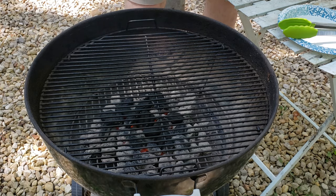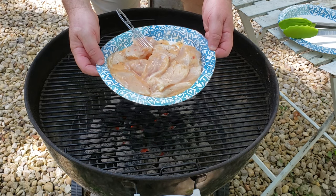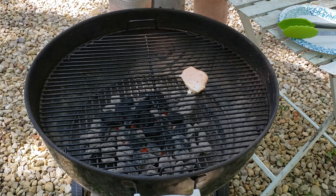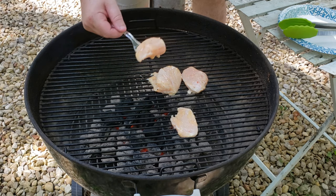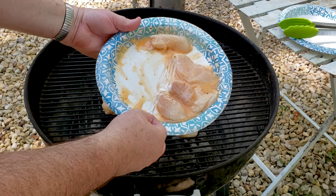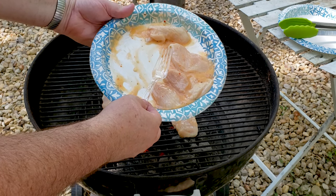We bought some pre-marinated chicken, and when I opened up the package, they were really small pieces. I think it was some kind of lemon chicken, so we got a grill fired up. I got Eric, my grill master, in here. Some of the slices are pretty thin, so we held off a few minutes before putting the smaller pieces on because they might burn up before the thicker ones are done.